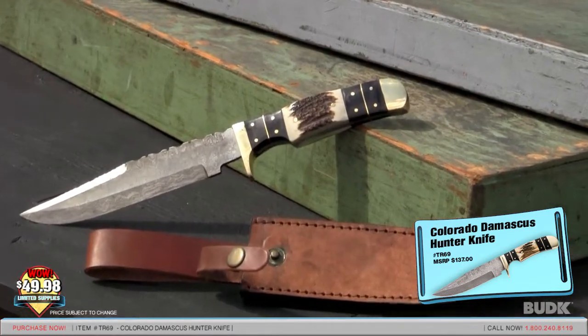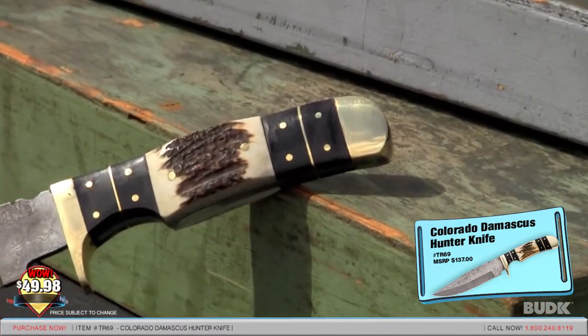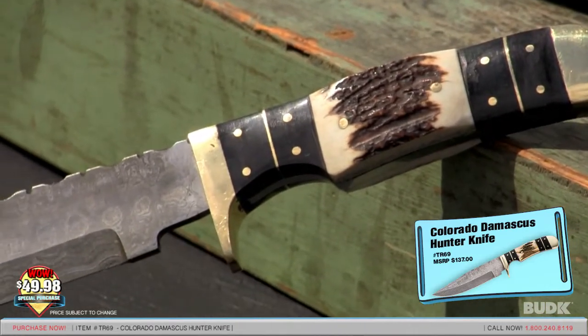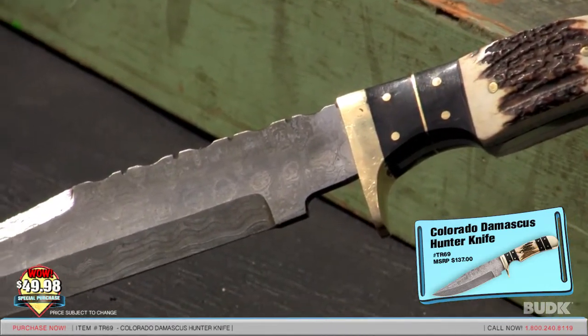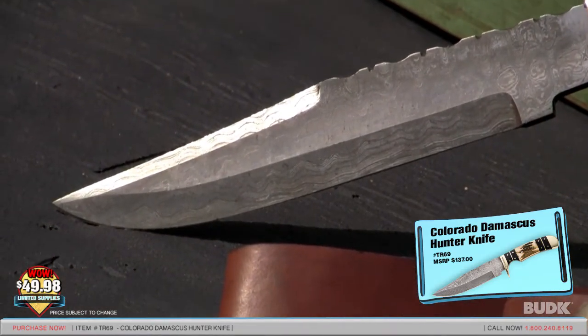This price won't last. This hunting knife features a full-tang 6¾-inch drop-point filework blade constructed from Damascus Steel. Damascus Steel is prized due to the striking blade patterns achieved, which seem to make each blade unique to itself.